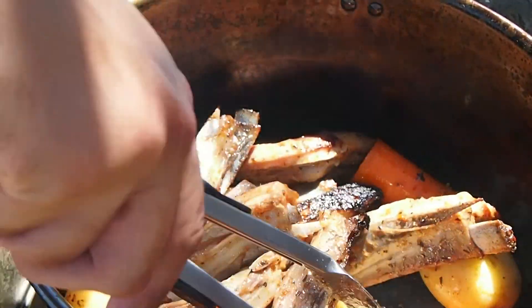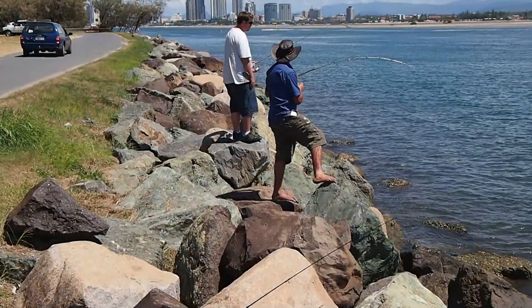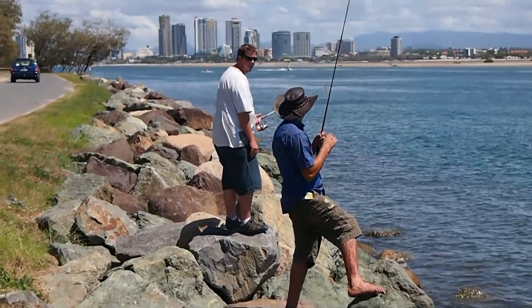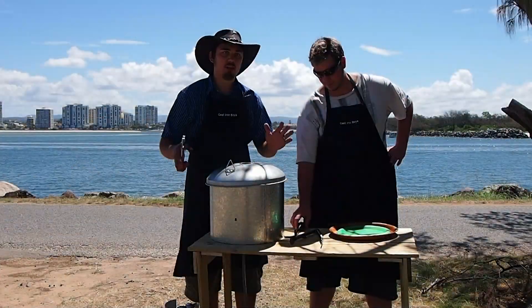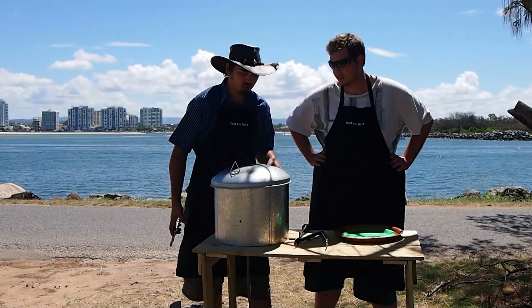Just occasionally stirring it while it's cooking. Alright, so our food's been cooking for about 45 minutes here. We've been having a good old fish. Let's pour it out, eh?